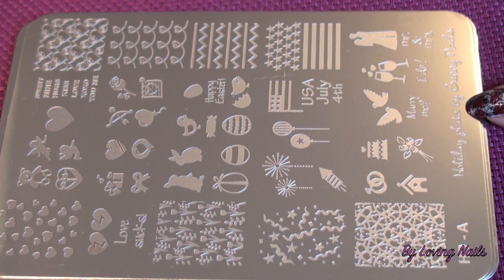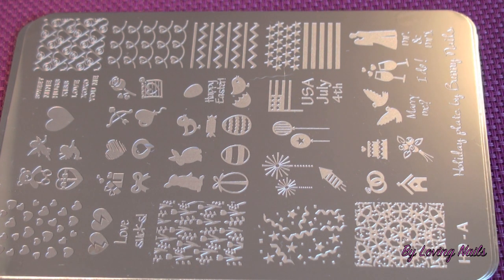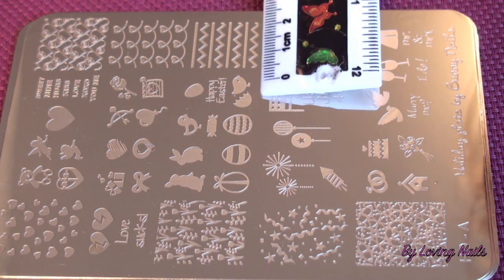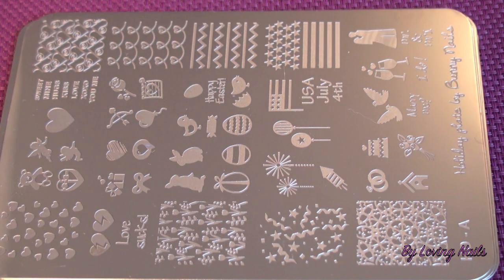This is the HD stamping plate A, and this is one of the two holiday plates from this HD collection by Bunny Nails. Here you can find really cute images, especially for Easter. I find those bunnies extremely cute. There are also a few cute full nail images on this plate — they are 2cm wide and 2cm high, and some of the full nail images are even 2.5cm high.